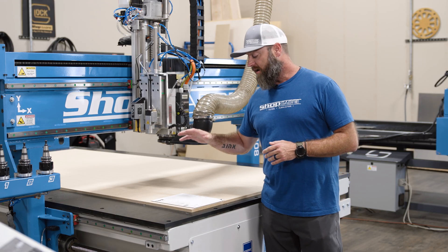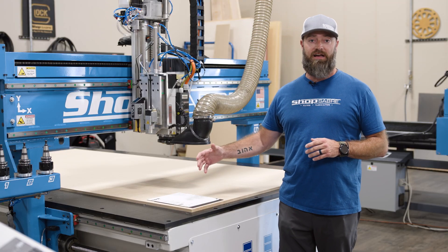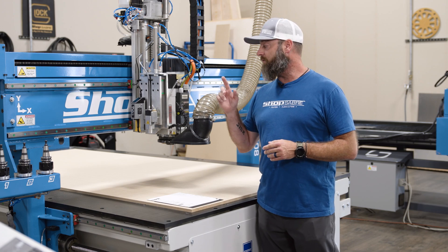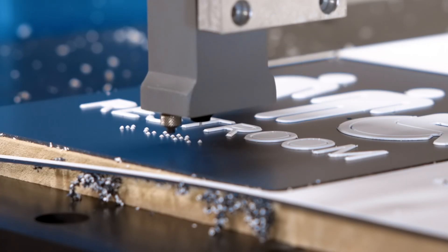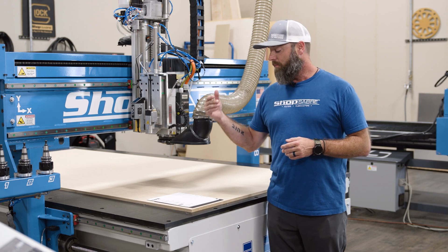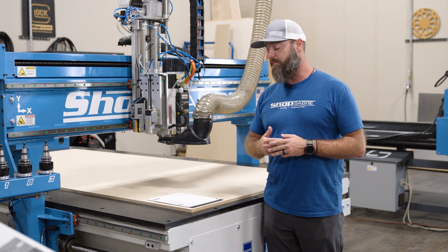Today we're going to create an ADA sign using two different materials. It'll give us a raised text and the emblem for it, but the Braille side of it, we're going to use the new Quill Braille printer. It's going to use a resin dot. You've got four different colors you can choose from, about 5,500 dots you get out of that, so it really lasts quite a long time.